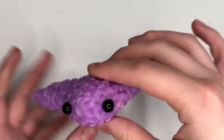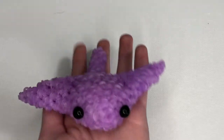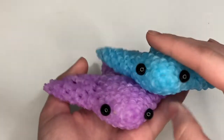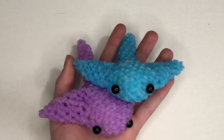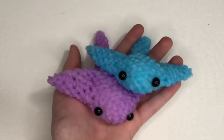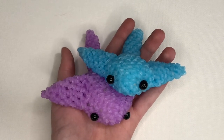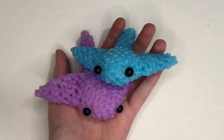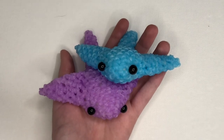So I finished my stingray — I added the other fin and it is so cute. I love the color and I hope your stingrays turned out good. If you make one, don't forget to tag me at saturn.looms on Instagram and Alex at alexartsandcrafts on Instagram. Thank you so much for letting me film another tutorial. I look forward to filming more in the future. I hope you guys have a great day and see you in my next video. Bye!